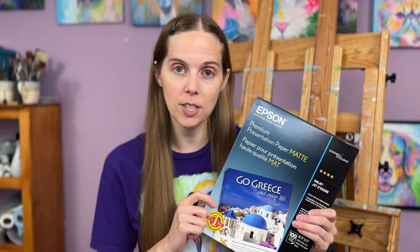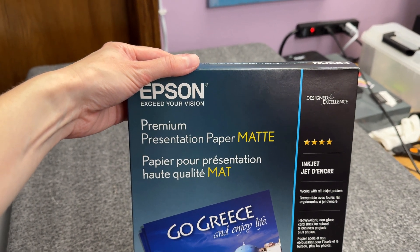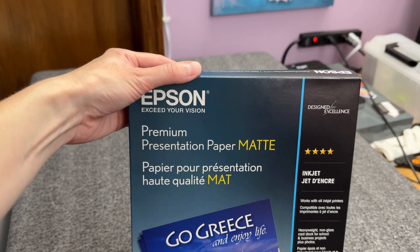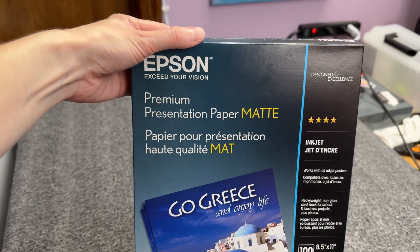First things first is what type of paper to use. For this tutorial we are going to be using Epson premium presentation paper matte. I personally love this type of paper by Epson. It is the most affordable matte paper that you can use to make art prints. So if you're trying to save some money but you still want really nice looking prints, this is the paper to use.